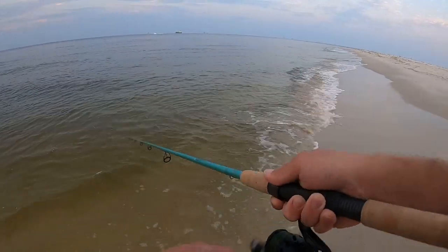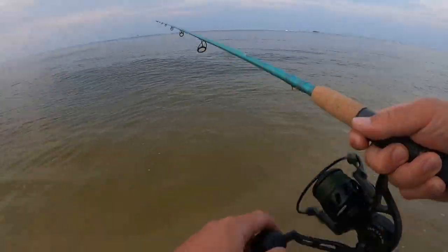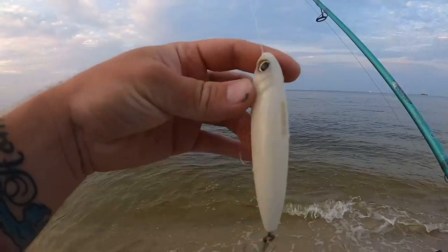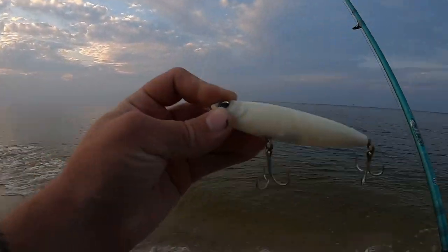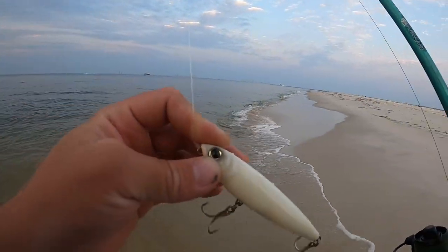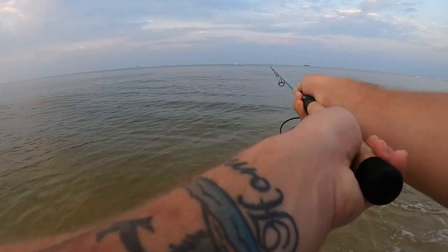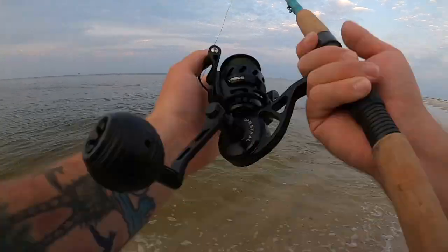We're going to work around all these bait schools here. The water is incredibly calm. The sun's trying to peek through the clouds, and that's why early in the morning with a little bit of cloud cover I'm throwing a bone color instead of a bright or silver color — bone is seen a lot better by fish during low light and cloud cover.